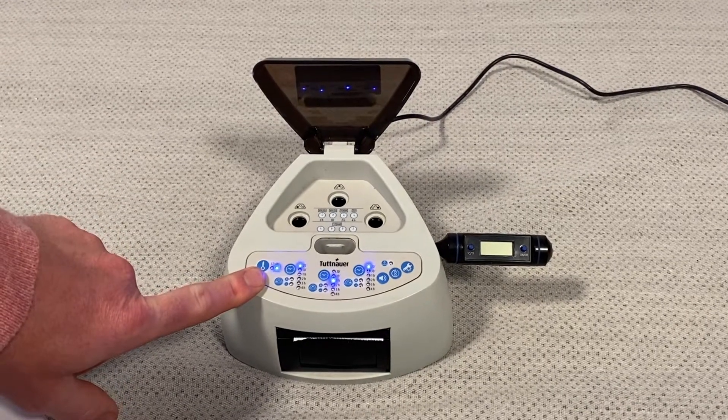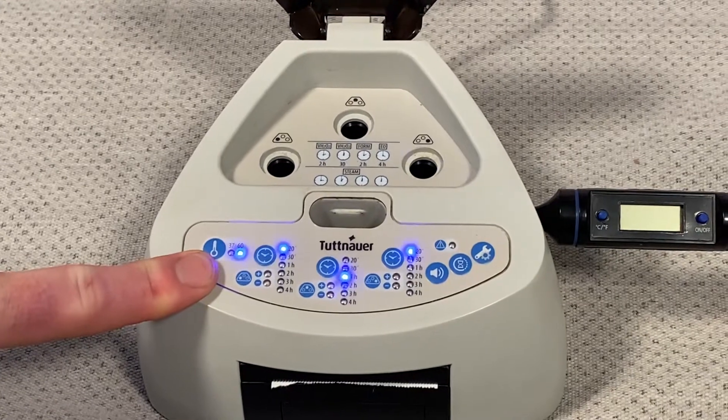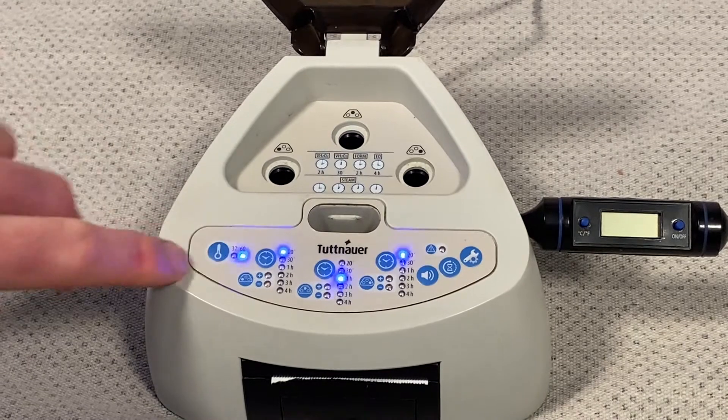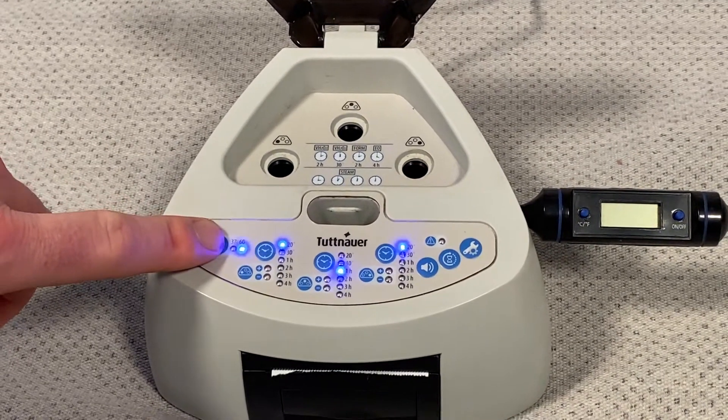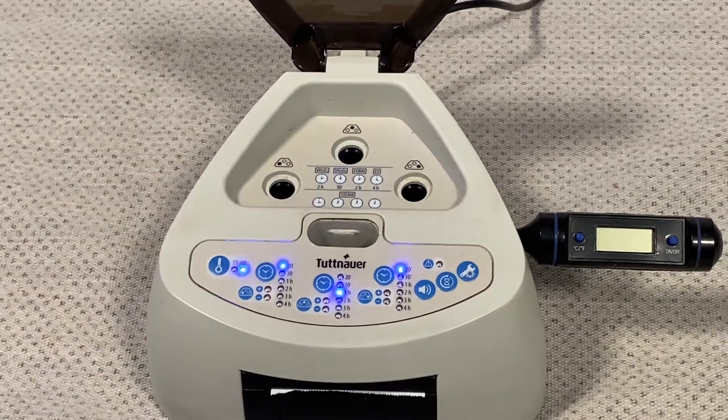Right now we have the machine selected for 60 degrees C, which is a standard temperature for any biological indicator in a steam sterilizer. It's super easy to change the temperature — you can just switch the buttons back and forth and hold it down for three seconds and it's going to switch, but we're going to leave that alone right now because we're doing 60 C.